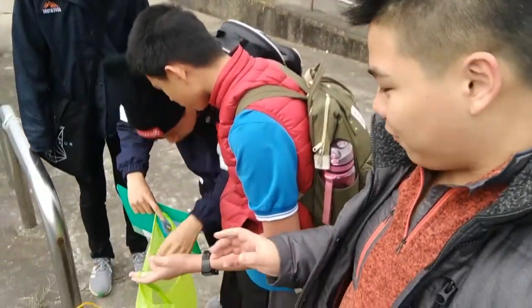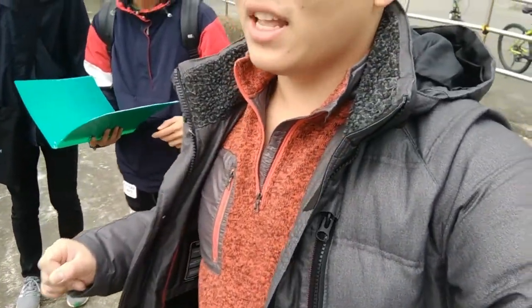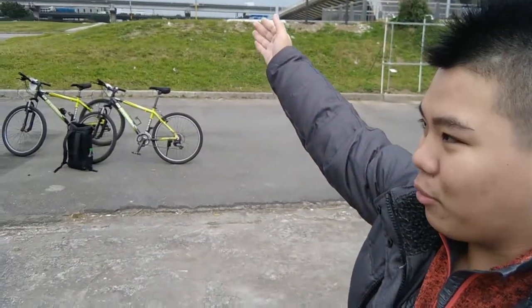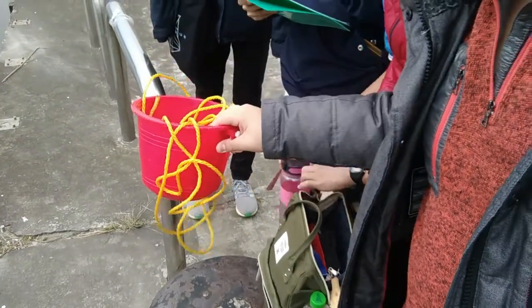We're here at the first stop and Fox is setting up some of our equipment. Up here you can see a big bridge — we came from the Da Zhi MRT station, which is right behind it. We walked over to borrow our bikes and then rode over here. There is a red bucket here which we will use to fill up the water.